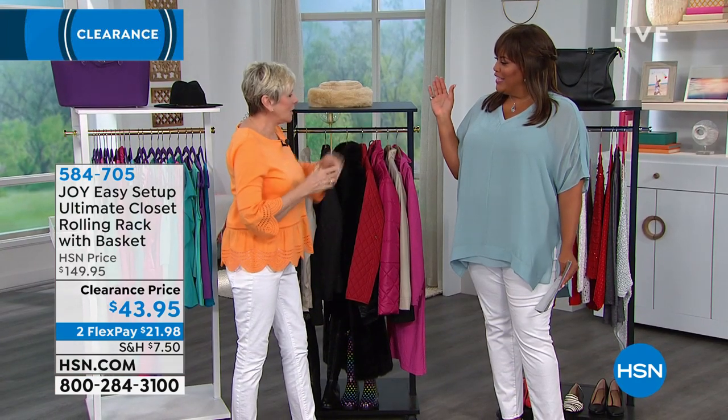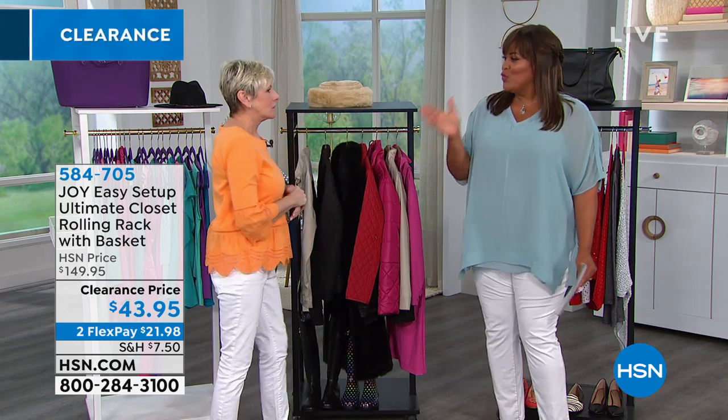I love your orange. Well, thank you. I love your Marla Wynn. You're rockin' it — a slice of summer, everybody. But I love a storage opportunity that rolls from room to room.